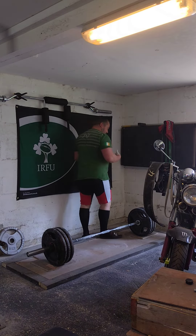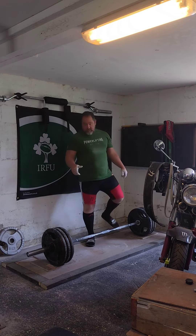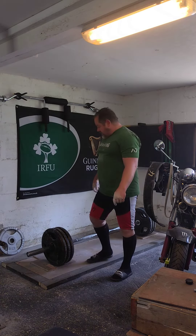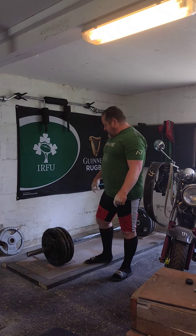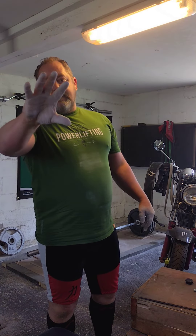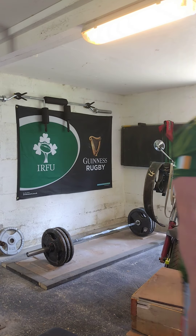Brilliant, that's actually another personal best — on the hook grip that is — 170kg for 5 reps. As you can see, I'm not blessed with the longest fingers, so they are pretty difficult for me. Very happy with that though.